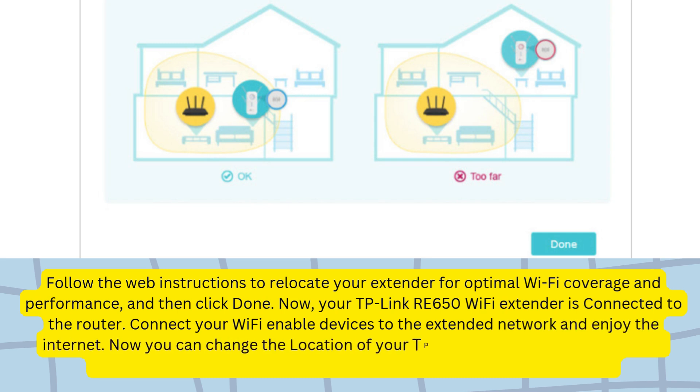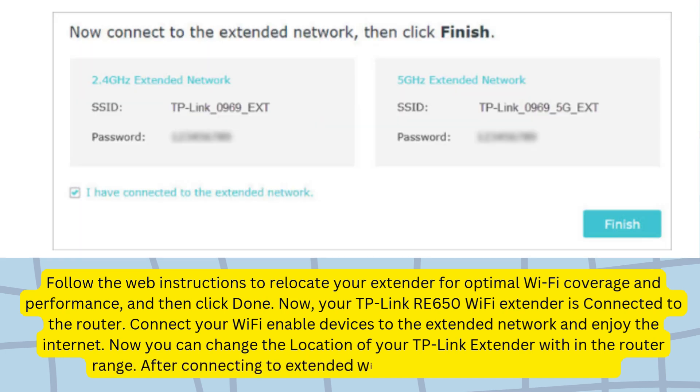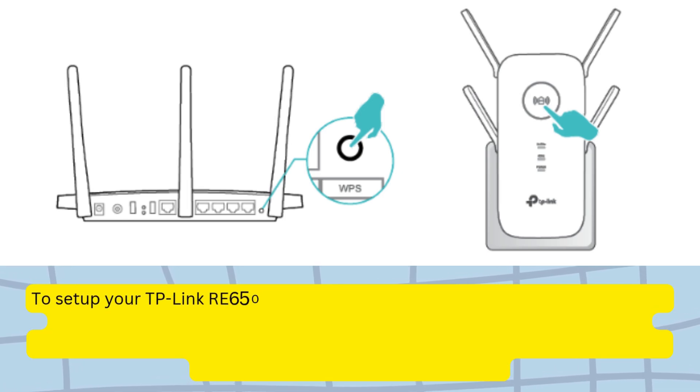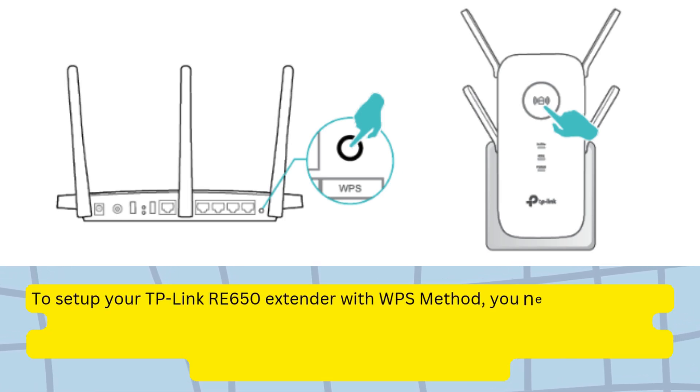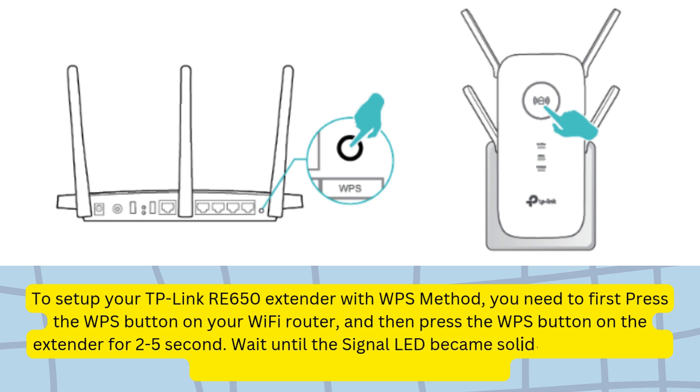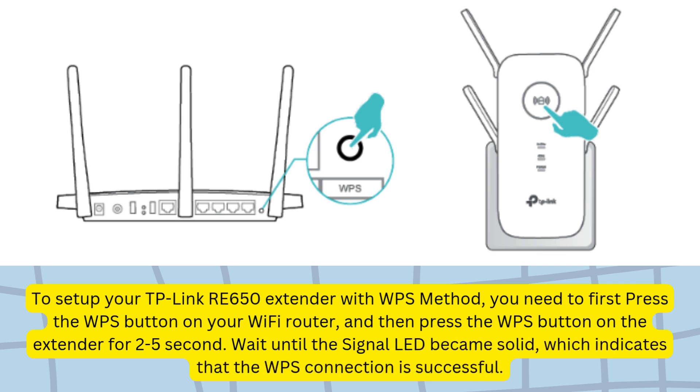You can now change the location of your TP-Link extender within the router range. After connecting to the extended Wi-Fi network, click the Finish button. To set up your TP-Link RE650 extender with the WPS method, press the WPS button on your Wi-Fi router, then press the WPS button on the extender for 2-5 seconds. Wait until the signal LED becomes solid, which indicates that the WPS connection is successful.